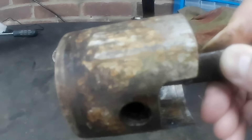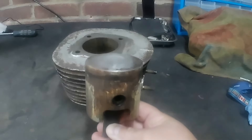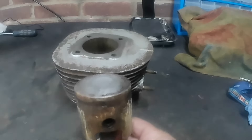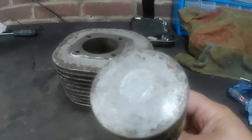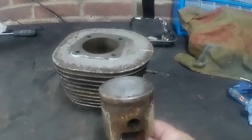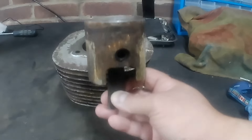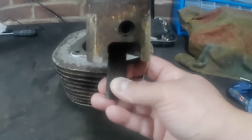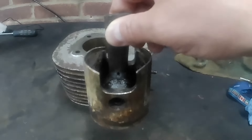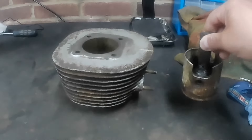I was able to press the thing all the way out. It wouldn't go back down the stroke at all. You can see a dent on the top of the piston where I had an aluminium push tool pressing against it — there was no way it would move that way. It only wanted to come out up the stroke, with the barrel upside down in the press and a push tool against the gudgeon pin bosses.